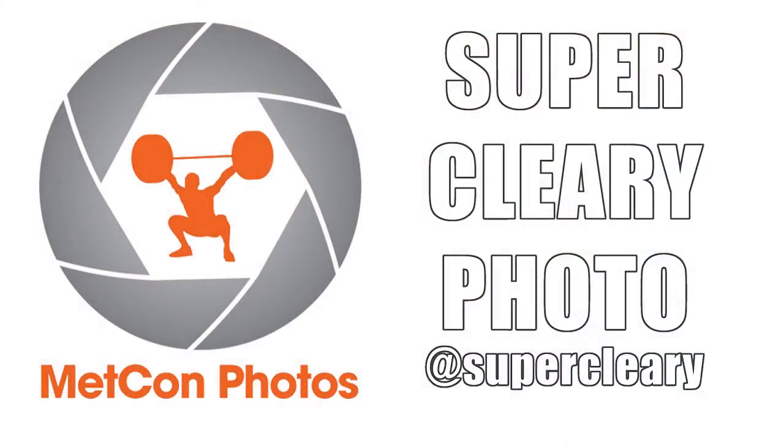That's really the name of the game here, and we'll have a full write-up on the blog. Keep following at SuperCleary and make sure to check out at Metcon Photos. That man loves butts. Chris Nolan, Metcon Photos — I shoot butts.